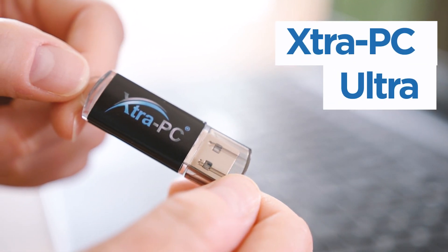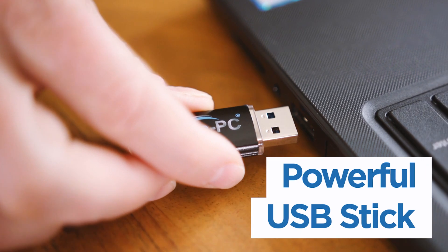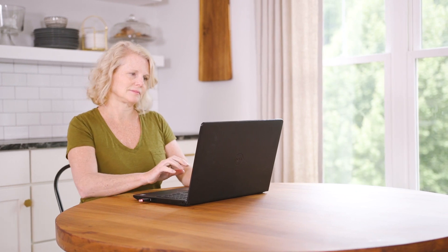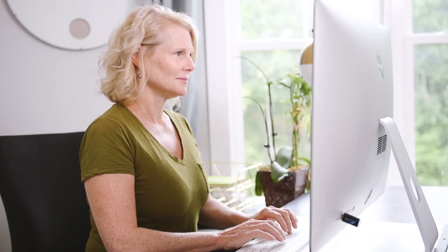Introducing Extra PC Ultra, the powerful USB stick that instantly speeds up any computer or laptop you plug it into. Extra PC Ultra can fix any computer that has a standard USB port, including desktops, laptops, Macs and PCs.